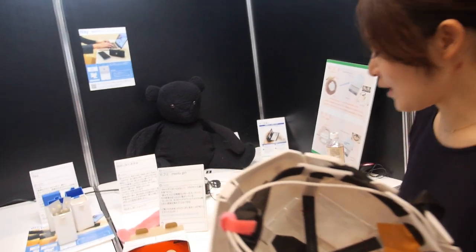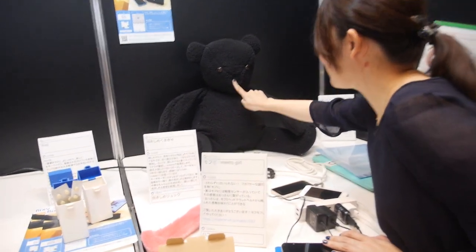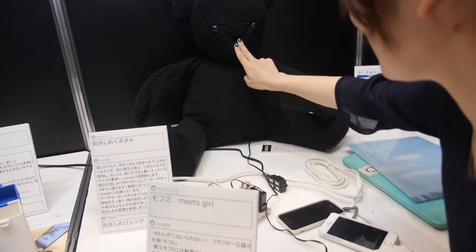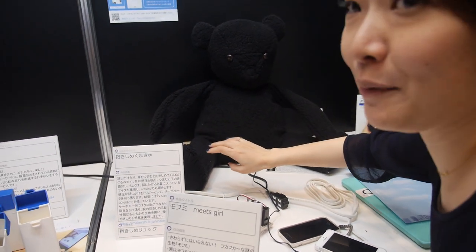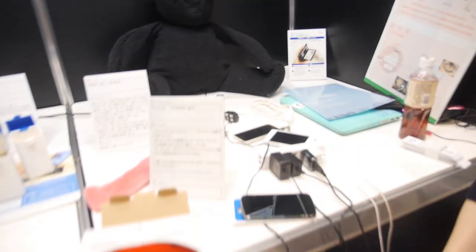What is with the bear? Yeah. You push the nose? Yes. And what happened? Wait a moment, please. Okay. It makes a noise — a bear noise. Alright.